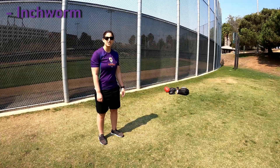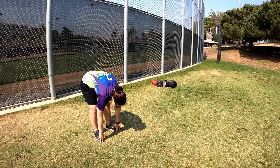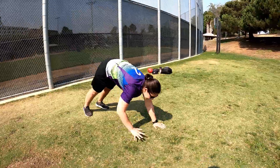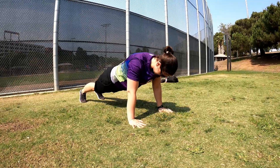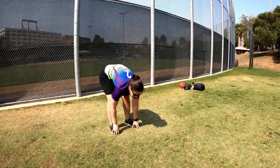Let me demonstrate those for you now. Starting with the inchworm push-up, you reach down to your toes and slowly step your hands out. You're not trying to do this fast — you're trying to do this controlled. When you get to a push-up position, do a push-up, and then you walk your way back. You want to do this slow and controlled.